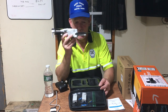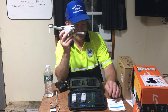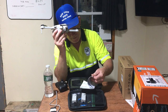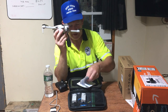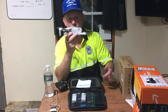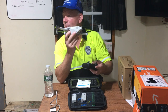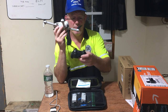I thought when I ordered it that it had a follow mode where it would actually follow you, but this model doesn't have that. It does have headless mode tracking, and I'm not entirely sure what that means — apparently it allows the drone to go in any direction regardless of orientation, similar to using a joystick on Xbox.